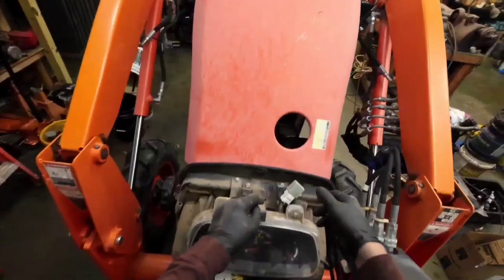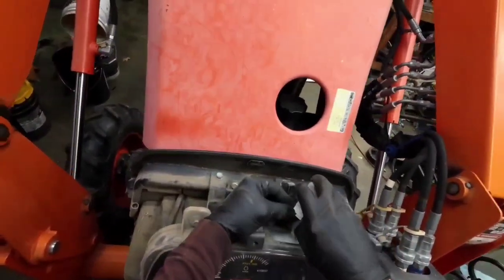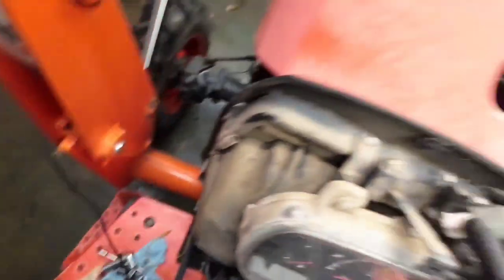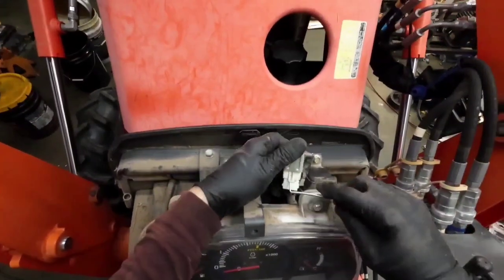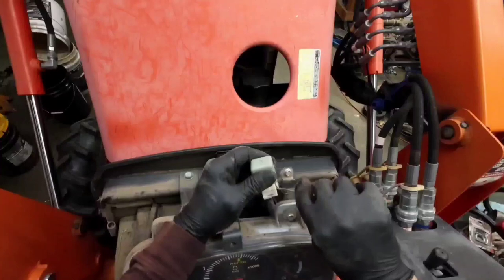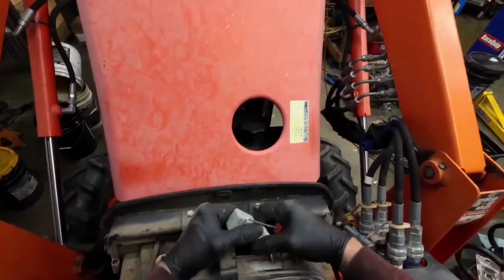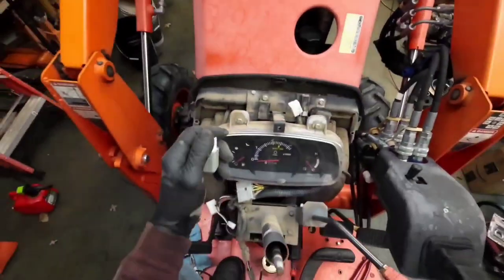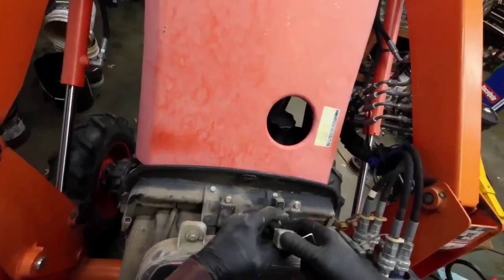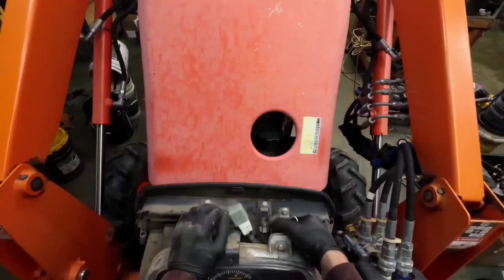Let's see if I unplug this. I couldn't find a wiring diagram, so I'm kind of shooting in the dark a little. That's the field control solenoid there — that's what shuts it on and off.